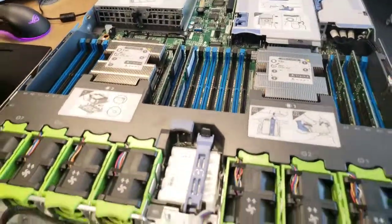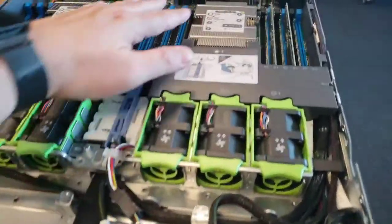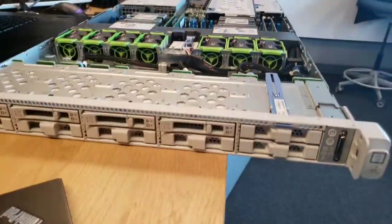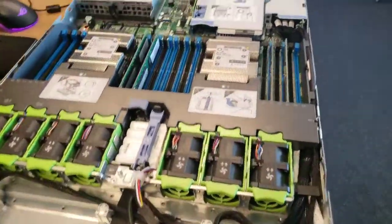We have lots of room for RAM, and you can see the actual airflow goes straight through, and then through the card in the back. So the thermals in this design are pretty good. This is one of the first Cisco UCS servers with a T4 on board.